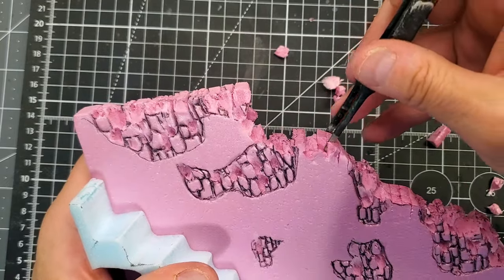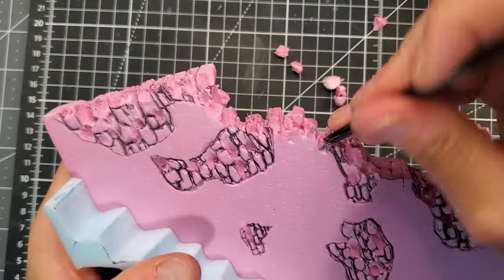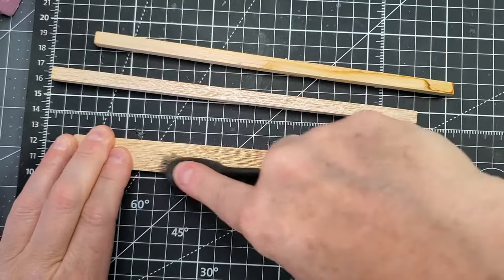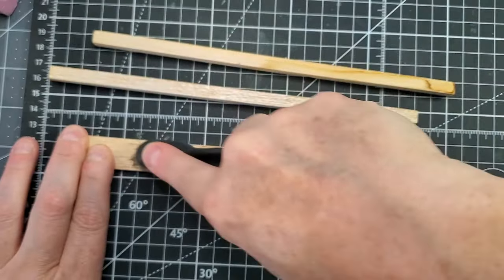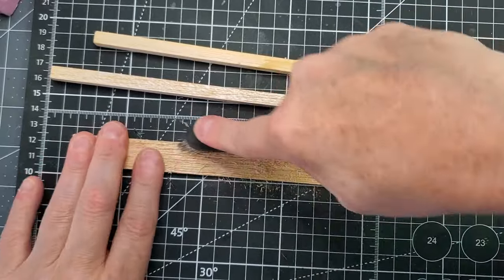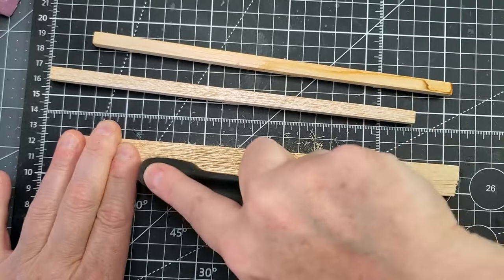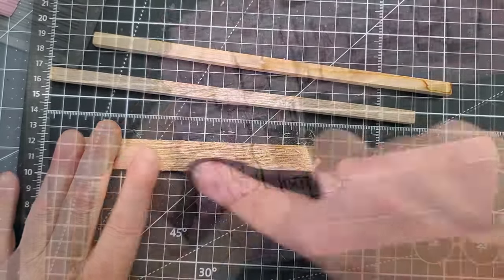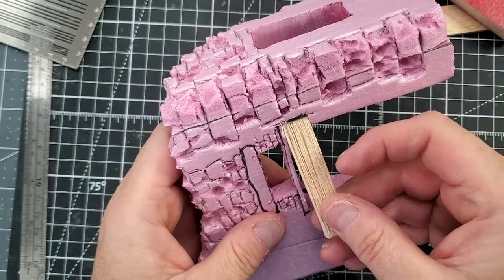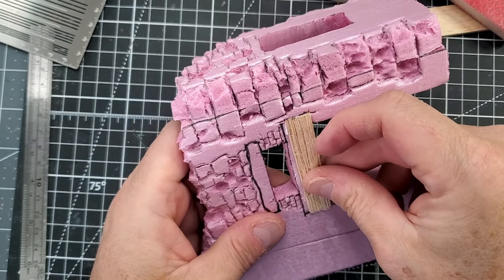This diorama will be located in the rural region of Rome, so that's why we have a really old Italian farm. Now I'm going to work on the wood beam — I'm using a piece of balsa wood, and I'll use a wire brush to mimic the wood grain. It's super easy but it's a nice add-on to your building.